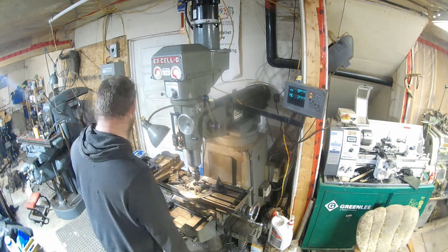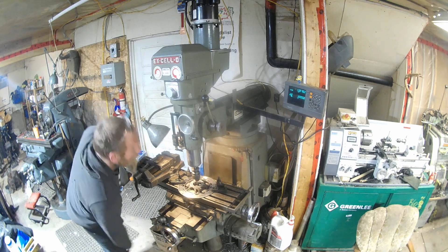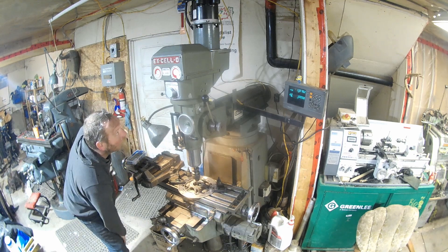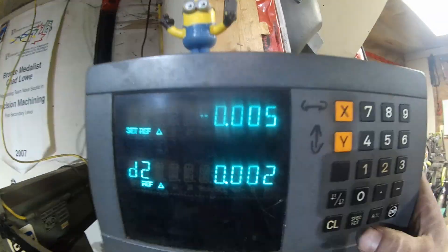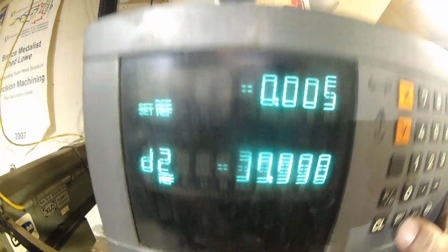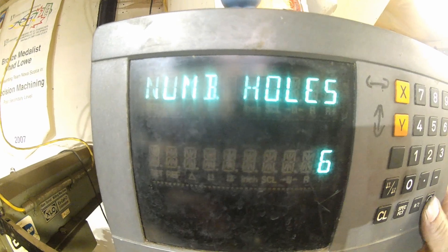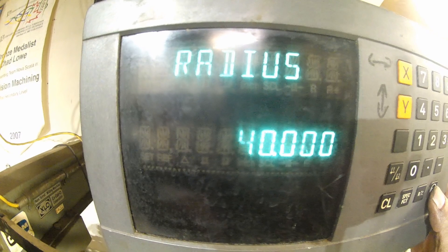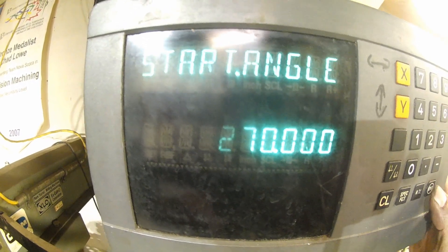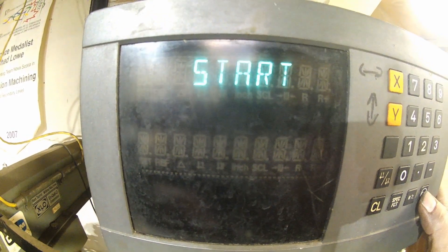I'm going to get my read out, get it all dialed in. Found the center of this hole and just finished putting in my specs for the bolt hole pattern. So if we go into special function — bolt hole, full circle, six holes, zero is going to be our center, zero on our Y for center, the radius is going to be 40 millimeters, our start angle is going to be at 270 which will put us at the top — and then we're ready to rock and roll.